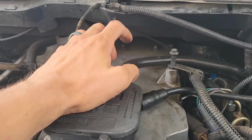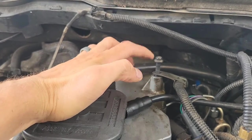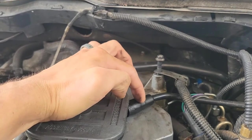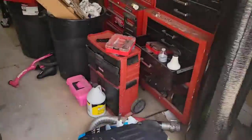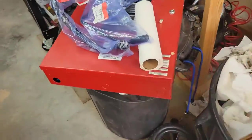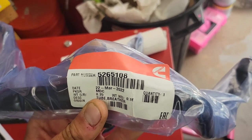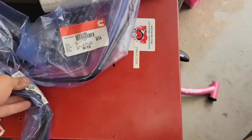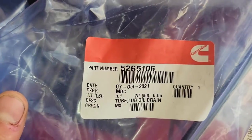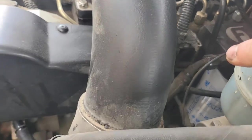So I got two new ones. The only way to replace this line is to replace the whole line. I got a genuine Cummins one from Geno's, and I got another genuine Cummins one from Geno's as well. This is the one that spits it out to the environment — it's called a breather tube. There's the part number for that one. This line you can see wraps around and disappears, so let me show you.